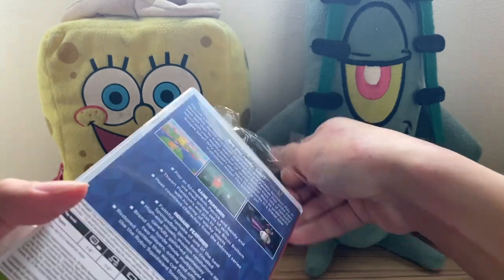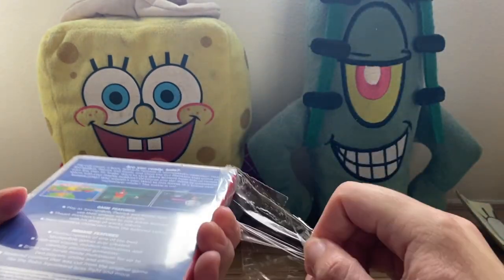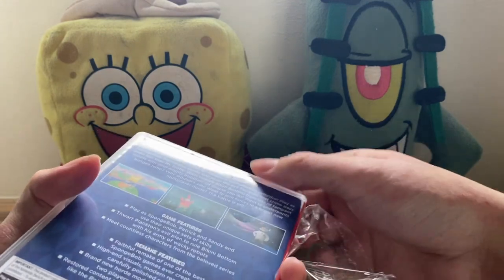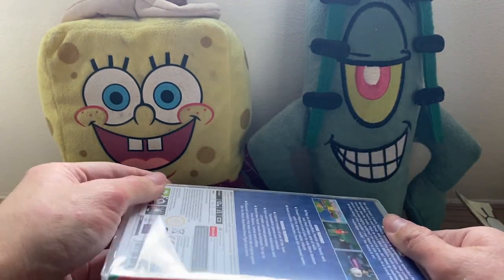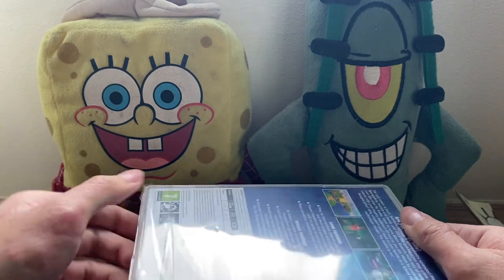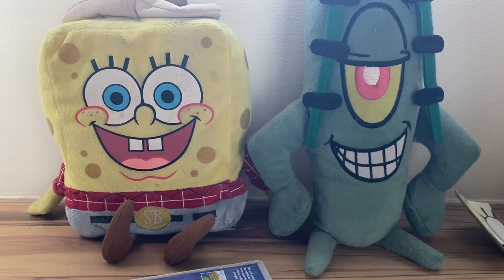I'm really, really excited to play this game, and I'm pretty sure all of you are as well. If you haven't picked up your copy already, today's the release day, so go down to your local game store. But if you can't go down to it, it's always available online via the Nintendo eShop, especially for Nintendo Switch.